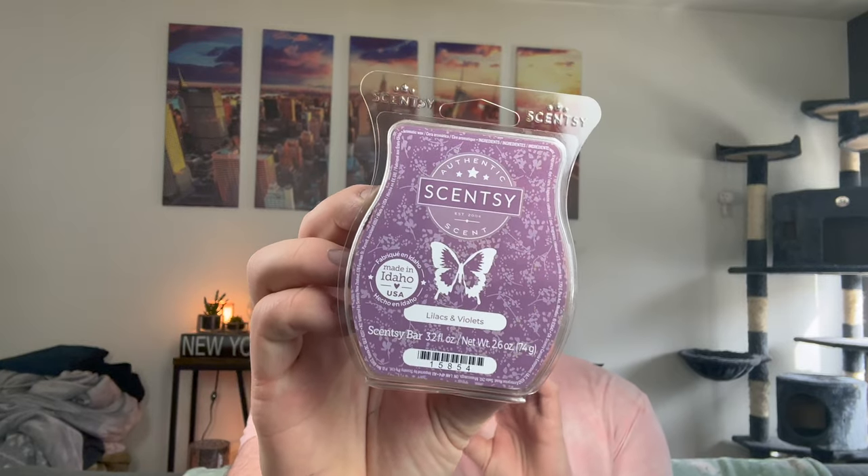I have two Black Raspberry Vanilla bars. I also have two Lilacs and Violets. I melted this last year in my old apartment with really high ceilings and I feel like I didn't get the true essence of the scent, so I wanted to try it again. This is such a pretty lilac scent. It's been out a couple of years, so who knows if it'll stay in the catalog, but it's so pretty — definitely lilac with a hint of sweet violet. I love it for spring.